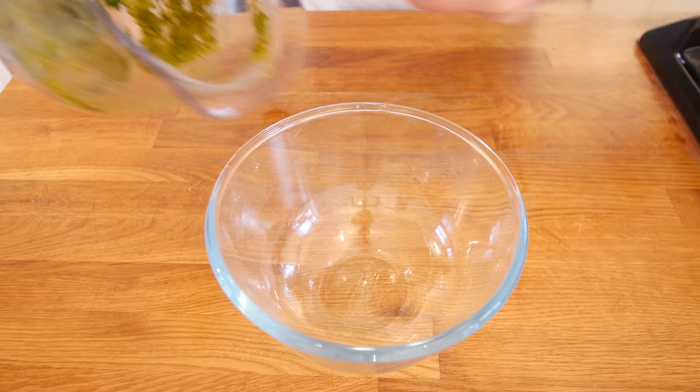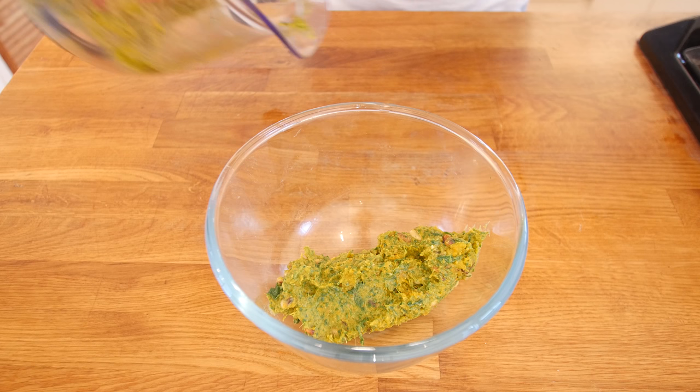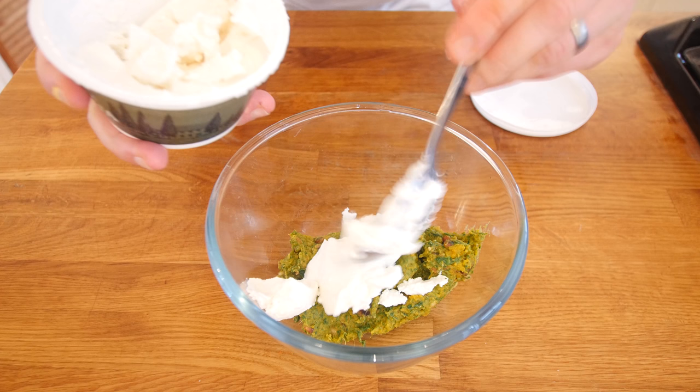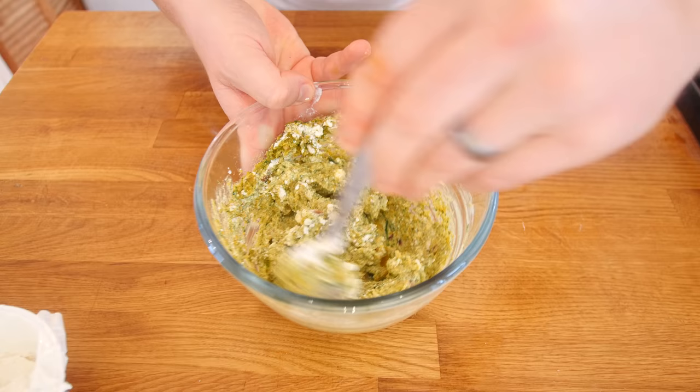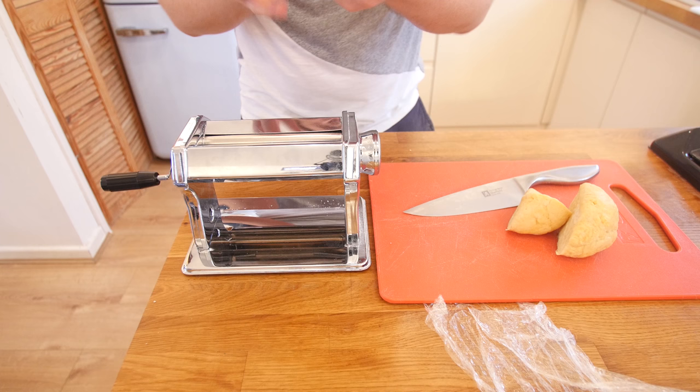In goes our butternut squash — I am only using half of that squash by the way, the rest I will have for lunch. Use a full squash if you are making a lot of ravioli. Then in goes the wilted spinach and about a tablespoon of the toasted pine nuts. So much flavour in this bowl — let us whizz it together. Then spooning that filling into a big bowl and adding about two tablespoons, roughly half a tub, of ricotta cheese. You could use feta or cottage cheese too — it gives it a creamier, more solid texture for the ravioli.